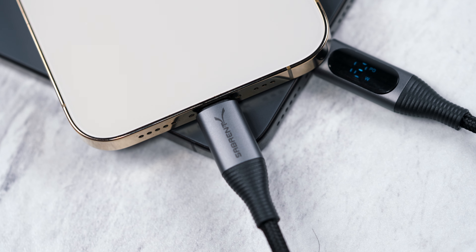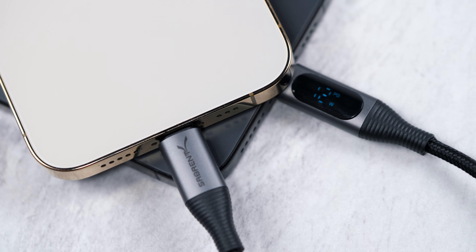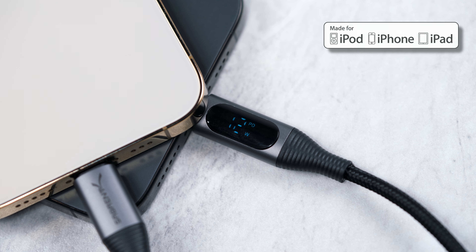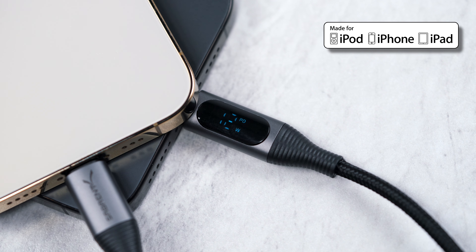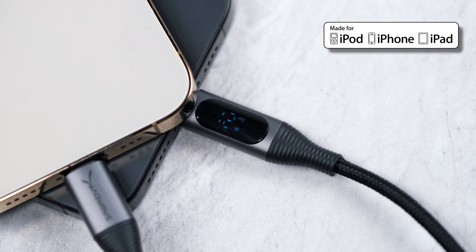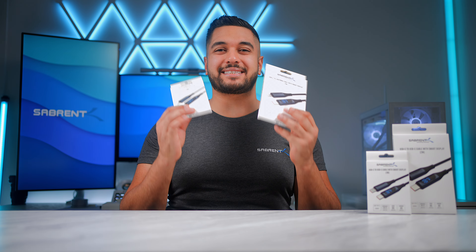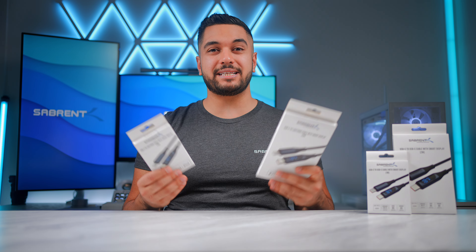This has been designed for iPhone, iPad, and other Apple accessories. It has the Apple MFI certification for performance, capability, durability, and functionality. These cables are fantastic for all of your Apple accessories that are still using Lightning cables.